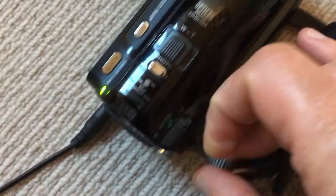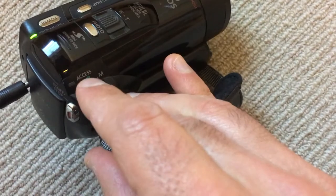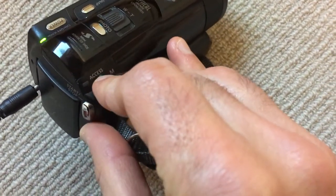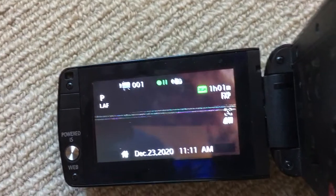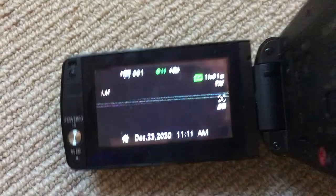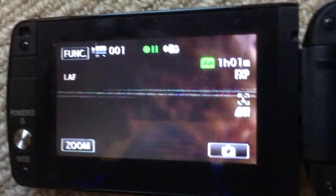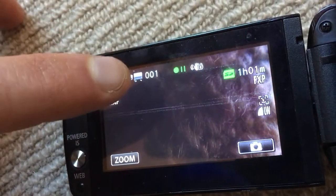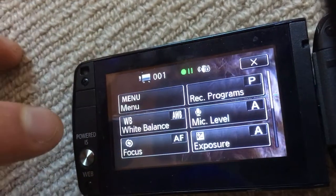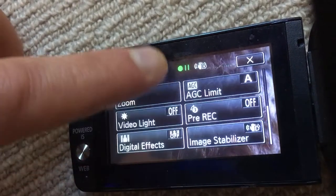Switch this little button here from camera to manual. Once you do that, a new menu will appear. You can see the function knob here — basically you want to press on that.